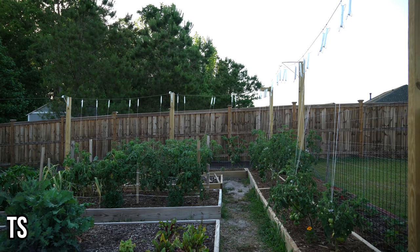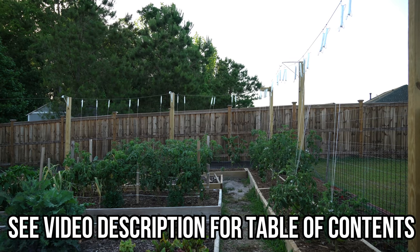Good afternoon everyone. It's May 16th and it is another gorgeous day here on the southeastern coast of North Carolina. Today I want to show you what I believe is the best way of trellising your indeterminate tomatoes.